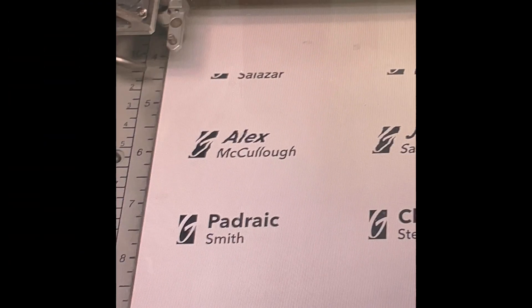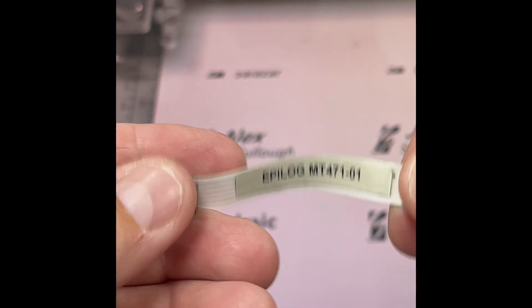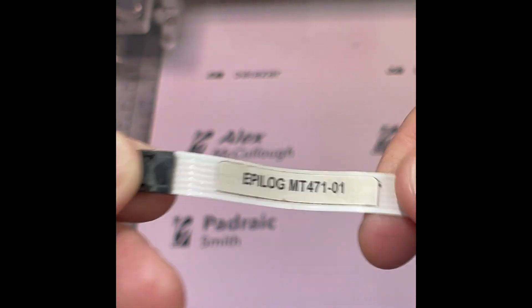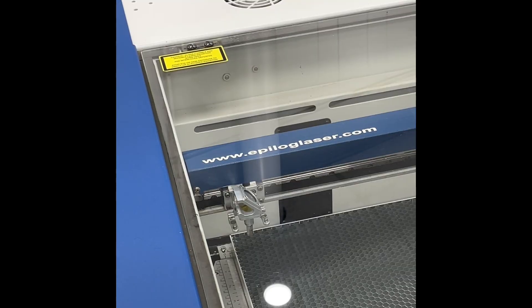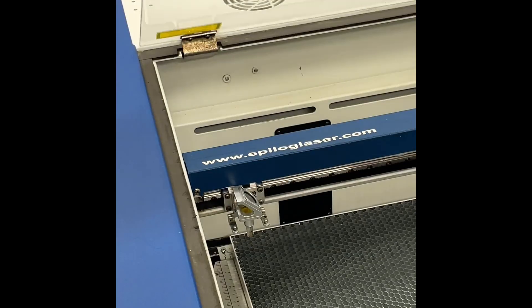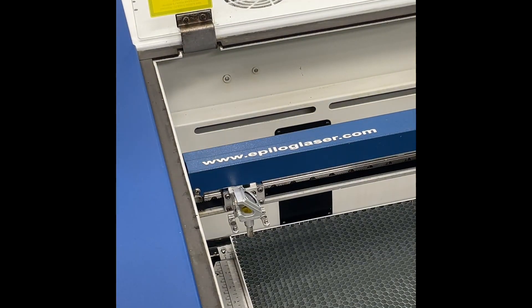The encoder strip either needs to be cleaned or replaced. It runs the length of your x-axis and has holes for insertion in the x-axis carriage. The other part that might need to be cleaned, reconnected, or replaced is this white ribbon cable. This thin white ribbon cable runs the length of the x-axis — here's the part number — and you disconnect it with a quick connect on each end of the x-axis rail. This is the x-axis rail on a Helix, which is about the same as the Mini 24 and Mini 18.